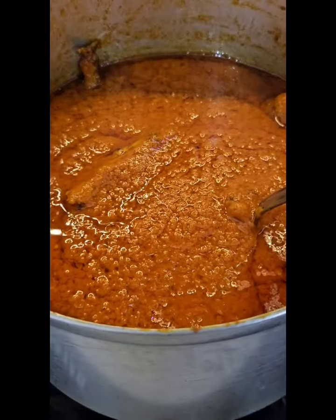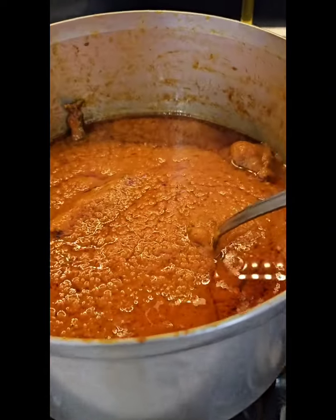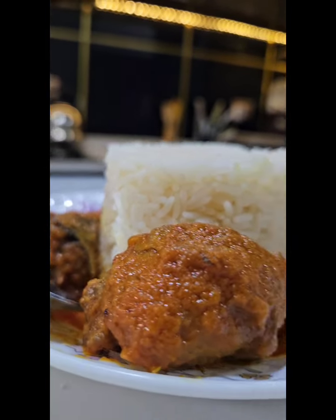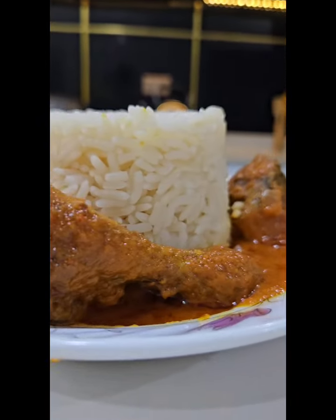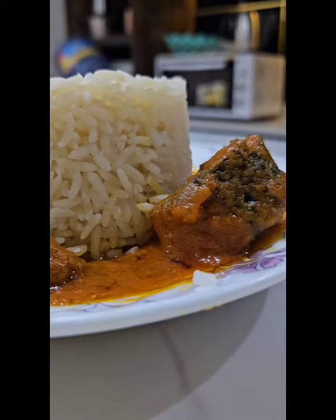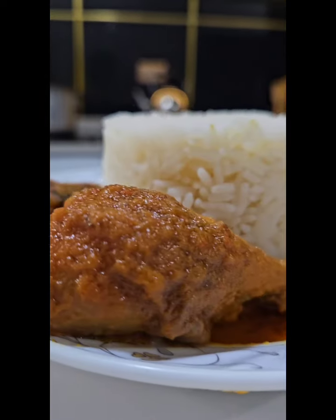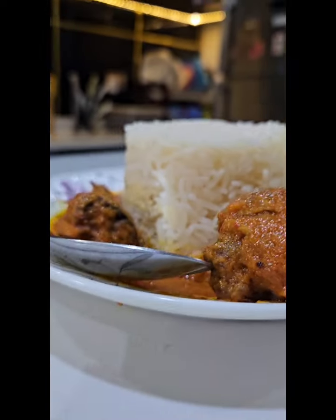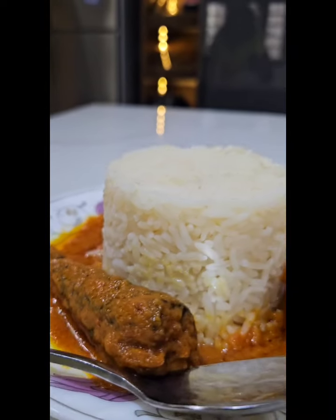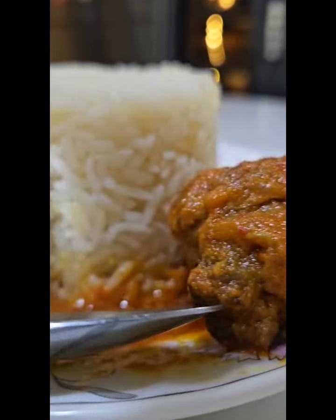I hope you'll be trying this recipe. It is super easy, very nutritious, very delicious, and very cheap to make — especially during this period when tomatoes are very expensive. Let me know in the comment section whether you'd be trying this recipe. What do you think about this watermelon stew? The first day I tasted it, it was super nice, so I decided to share it with you.